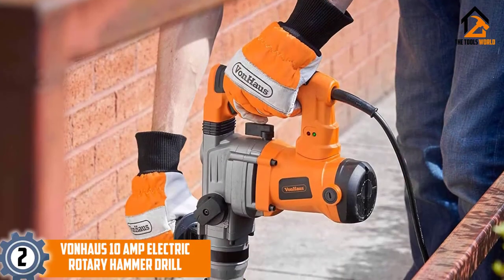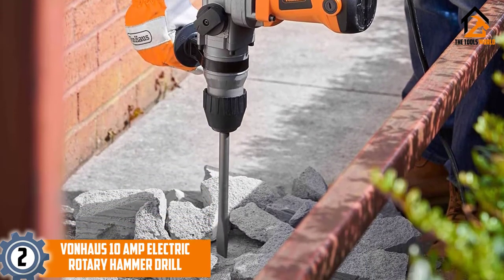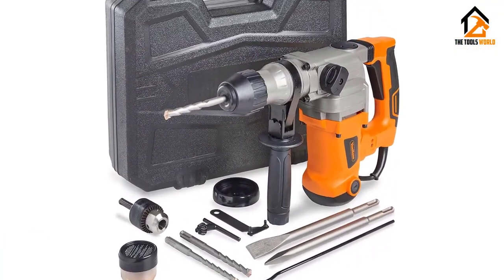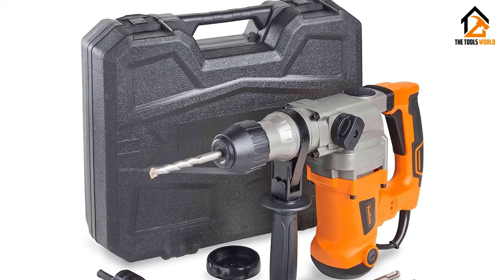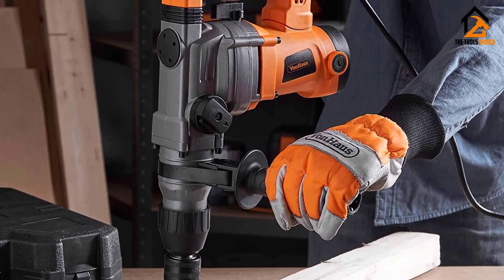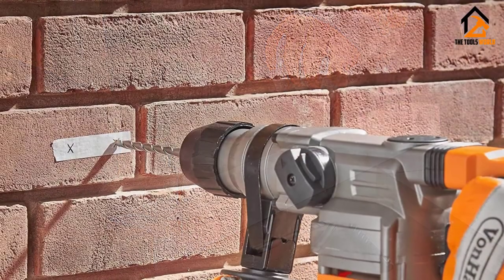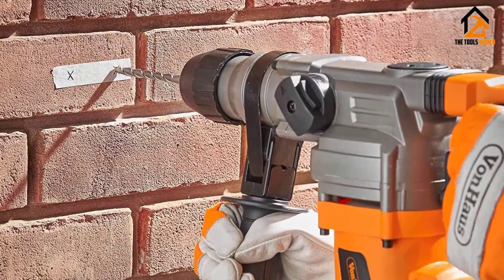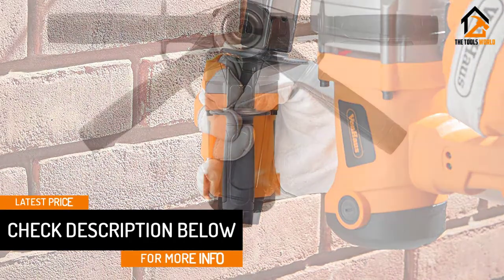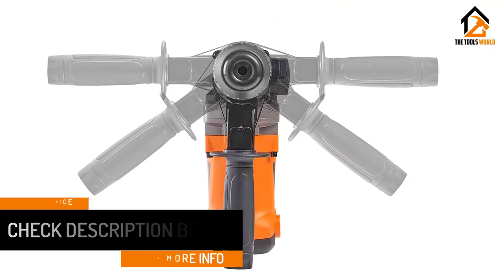At number 2, we have the Von Haas 10 Amp Electric Rotary Hammer Drill. Wouldn't you like to use a multipurpose demolition hammer for your heavy-duty projects? This electric hammer's maximum load rotation speed of 850 RPM for chiseling, hammering, and drilling tasks are amazing. Von Haas delivers powerful impact energy through tiled bricks and concrete floors easily. It's a versatile power tool with an adjustable handle and three drill functions. Like other premium demolition hammers, this product has anti-vibration technology. With its 10 Amp motor, you can regulate variable speed levels with the trigger.